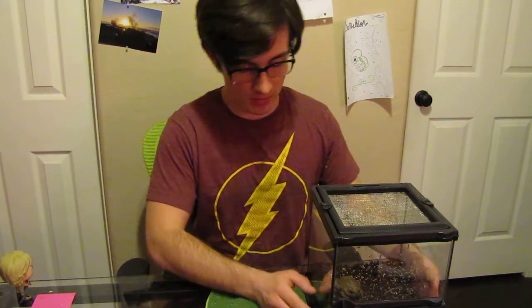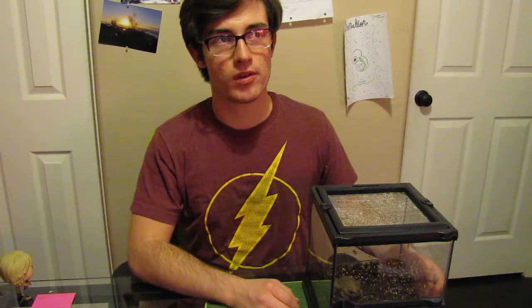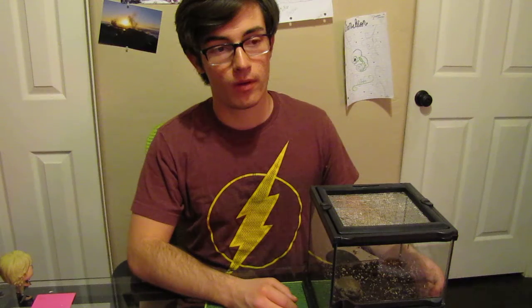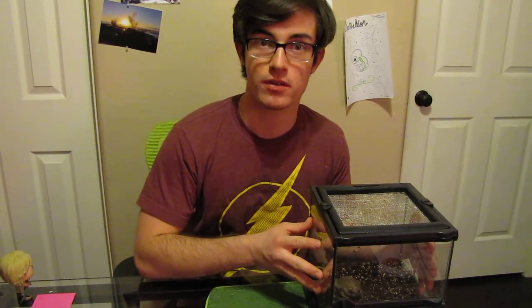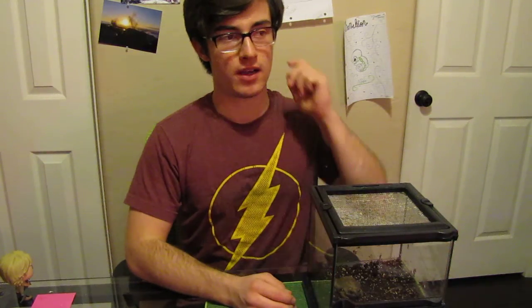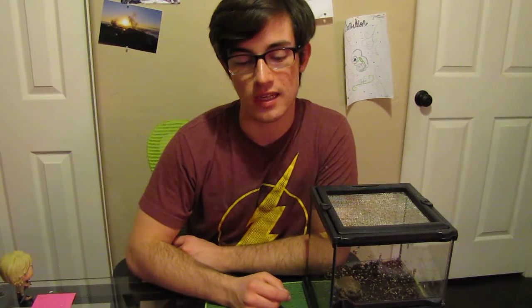Today's video is just kind of an impromptu video, it's not going to be too long — well, I say that now. But I caught something last night that actually serves a purpose in terms of me keeping it, because as many of you know, I keep hog noses and hog noses are specialized toad eaters. So sometimes babies will come out and they will refuse to eat rodents, because they are essentially genetically programmed to hunt toads, and that is what they are adapted to do.